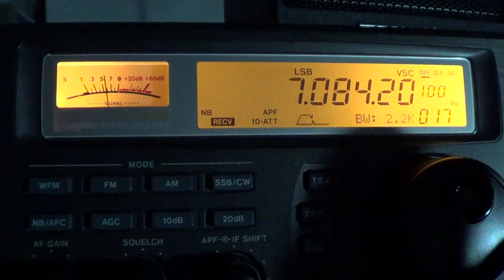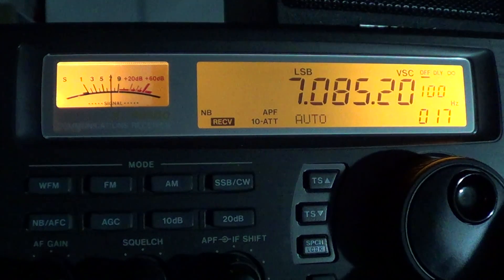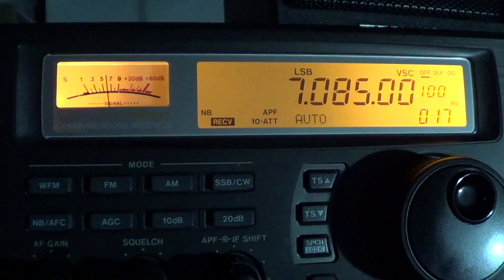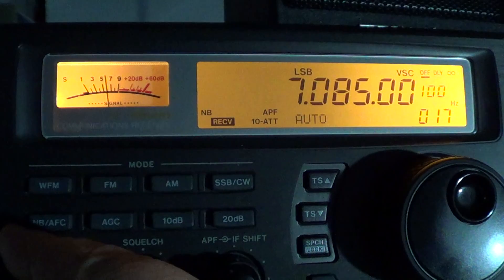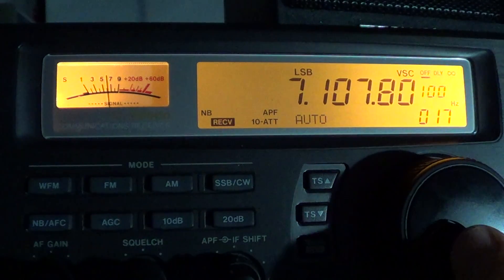From about 7,080 to 7,120 kHz we often have stations actually talking — I think it's mostly Canadian stations that talk there. Depending on the country where you live, not all stations are allowed to broadcast on these modes and frequencies. We'll now tune around for signals in the lower sideband mode.